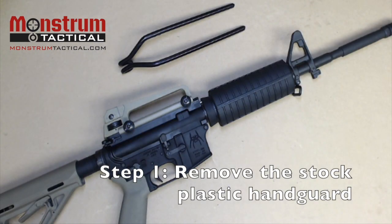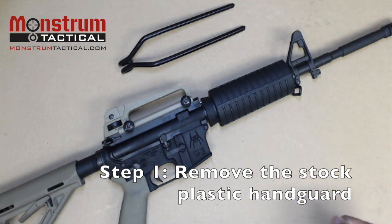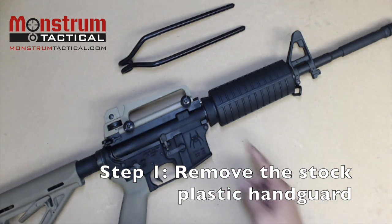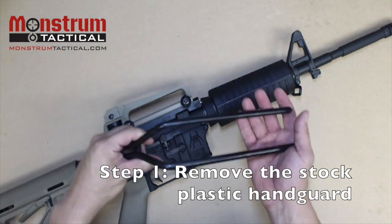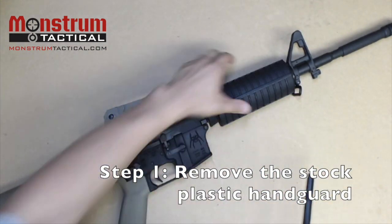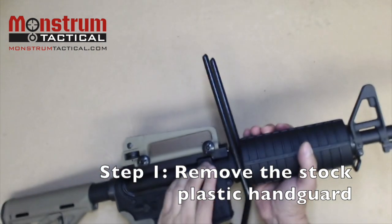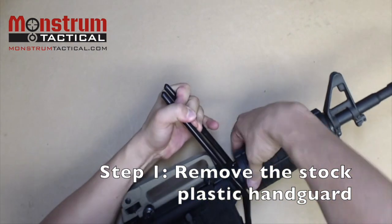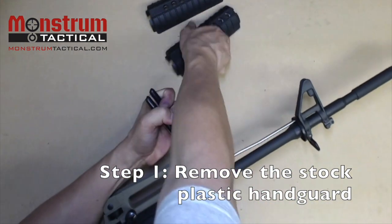The next step is to remove the stock plastic handguard from the AR-15. The handguard is held in place by tension created by the delta ring. To remove it, we simply compress the delta ring and the handguard should pop right out. We are removing it using the AR handguard removal tool, which can be found on the internet for about $15. Pull back the delta ring like that and the handguard pops right out.